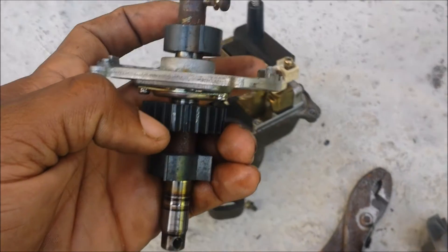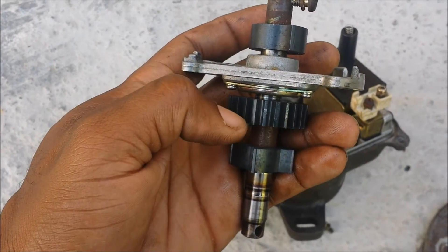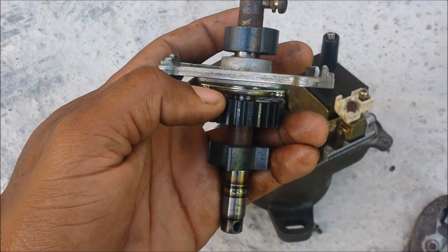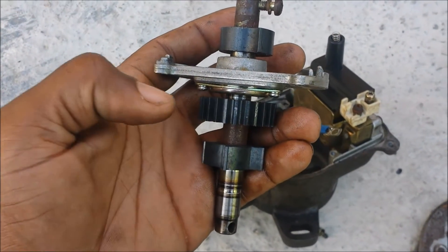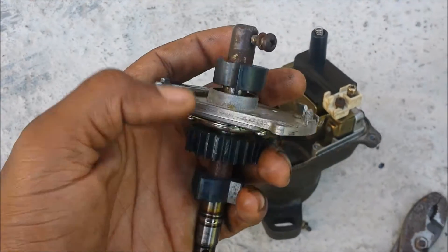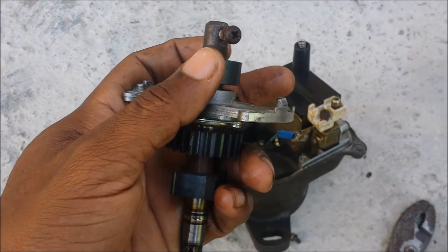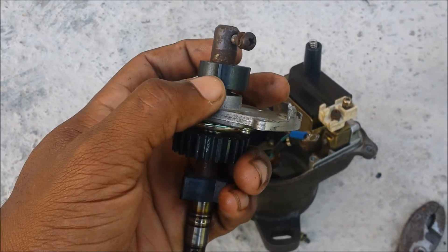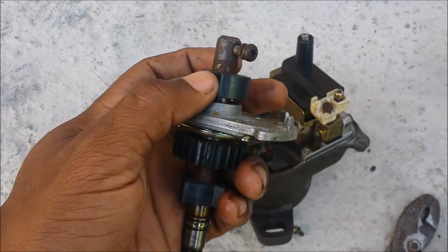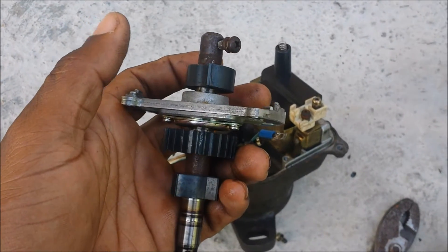Another way you can configure sequential — I'm not sure if it works in every firmware, every ECU — but I know with Speeduino you can do 24-minus-one, so the home would be the missing tooth. In this case, the home can be the secondary tooth. Honda called the sensors CYP and CYK, going to RPM one and RPM two, or VR one and VR two, depending on the board you're using.